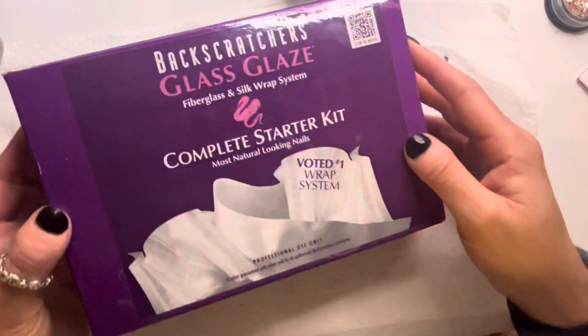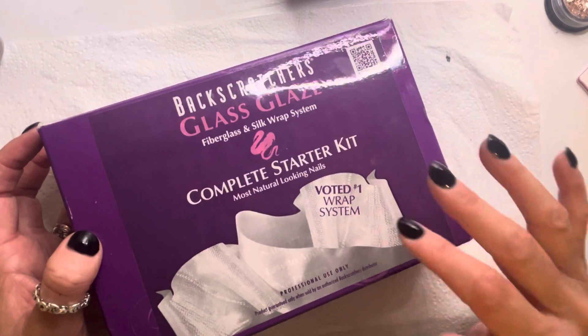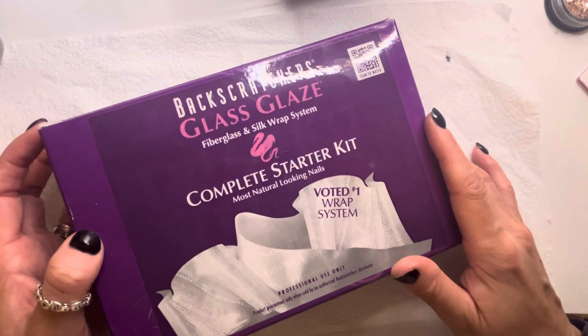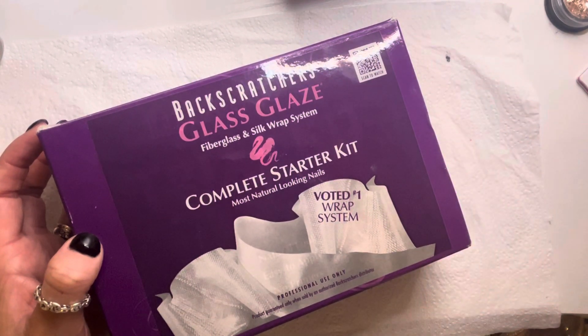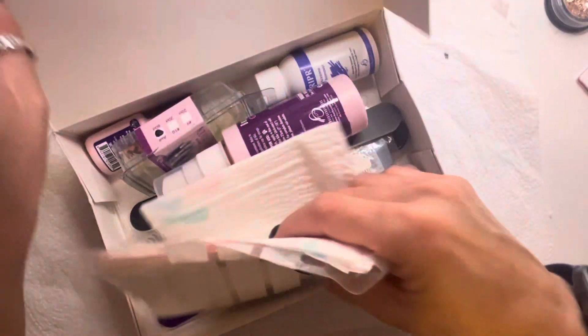What I do love about this range is it has your complete starter kit — you do not need to get anything else, it's all here for you. There are a couple of products that I tend to use too much of, which isn't necessary, but that's just me. There are going to be things you need to top up on, but let's dive straight in on what we're going to do.